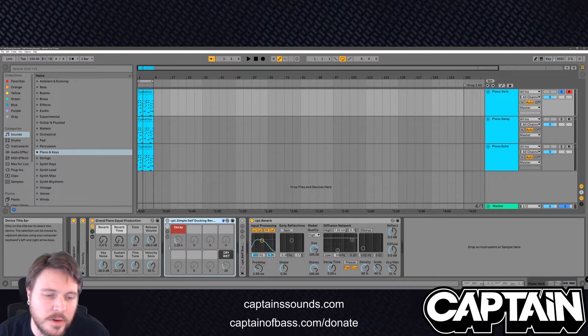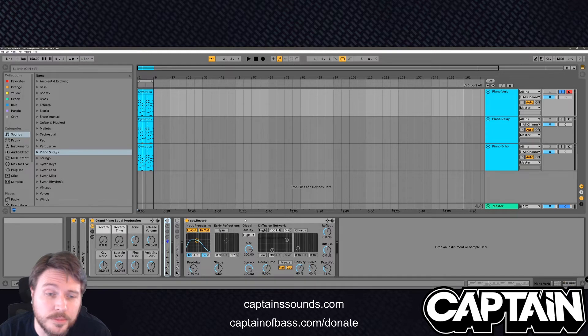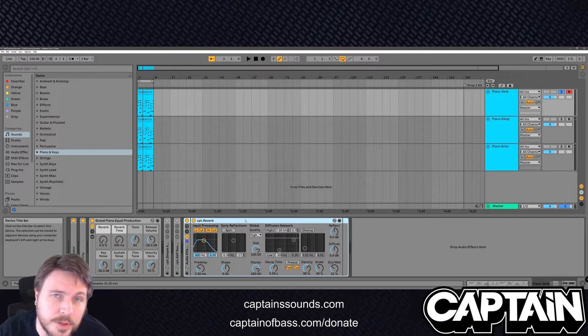So let's take this exact same reverb — actually, let's go ahead and make our own real quick. First thing to do: make this a group.